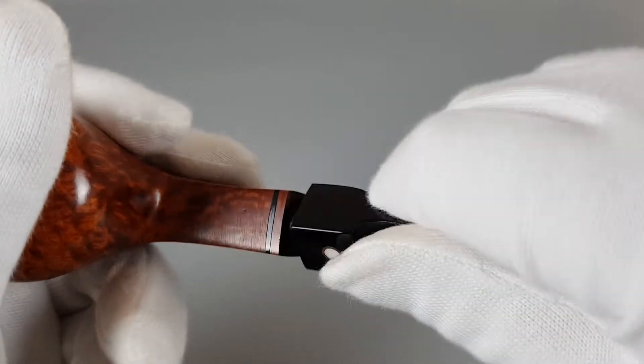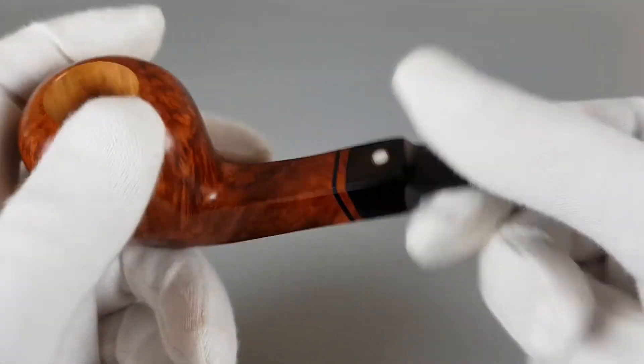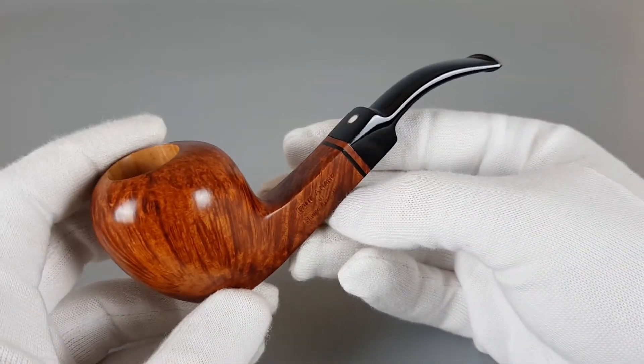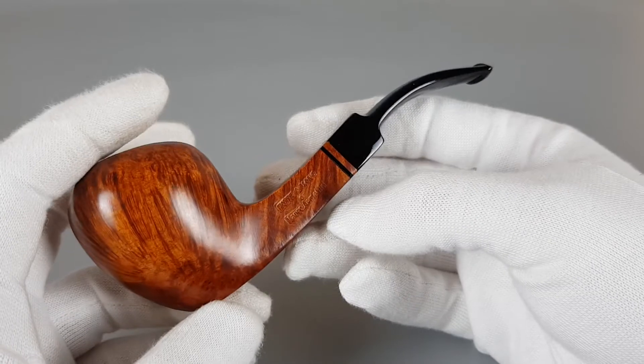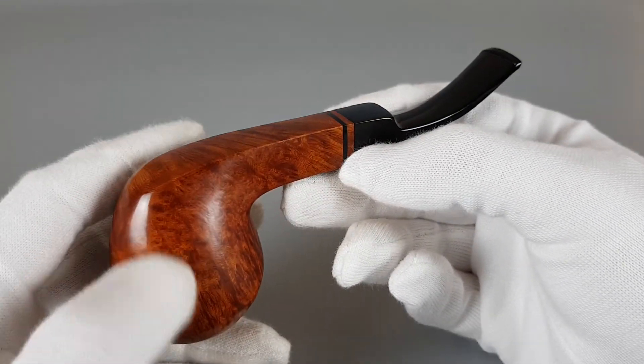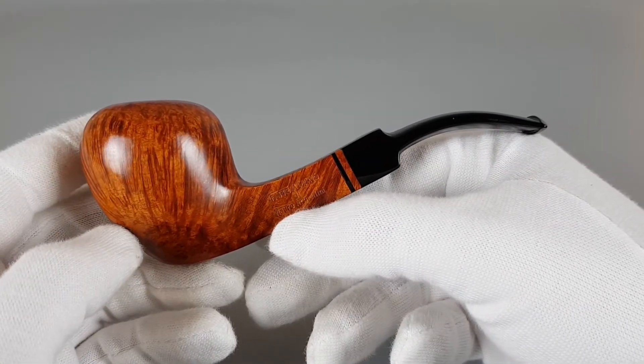Not much decoration on this pipe, but it still has that appeal and really attractive look. It looks fresh and nice, so I'm really liking the shape here.